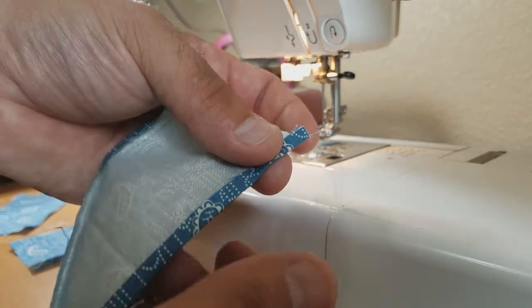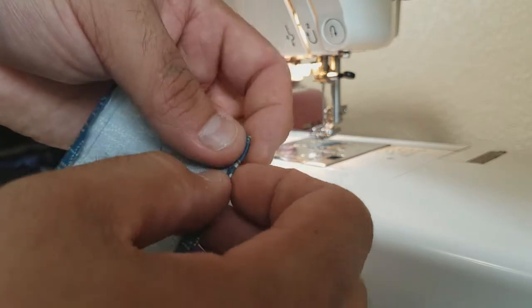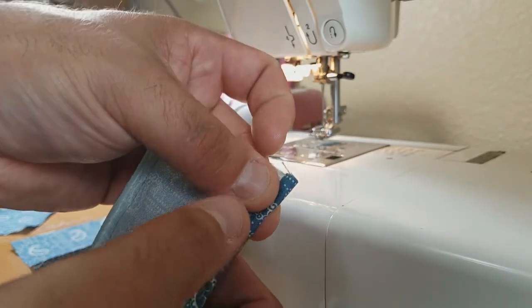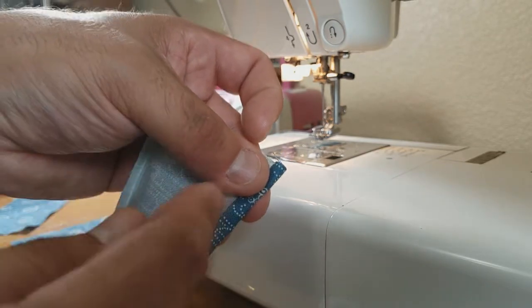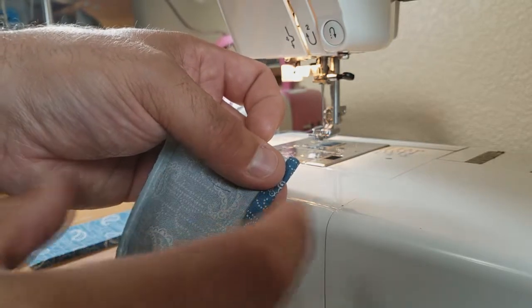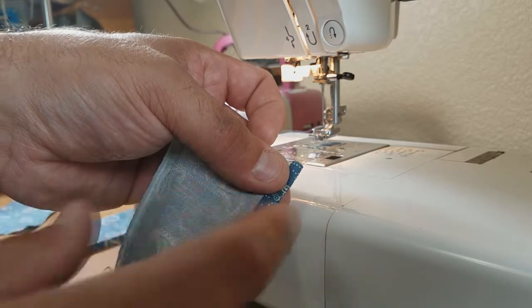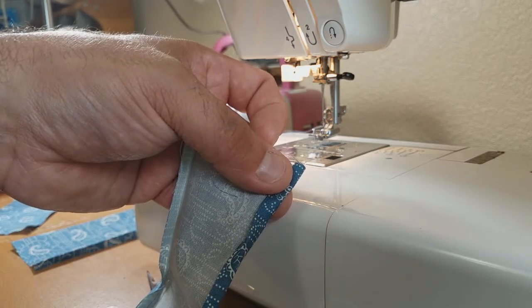If you want it to be extra fancy, you can actually fold this over again so that there is absolutely no unfinished edge to the hem. But you're going to have to factor in that additional loss of material in modifying the pocket pattern — you have to make the pocket pattern taller based on how many completely finished hems you want.